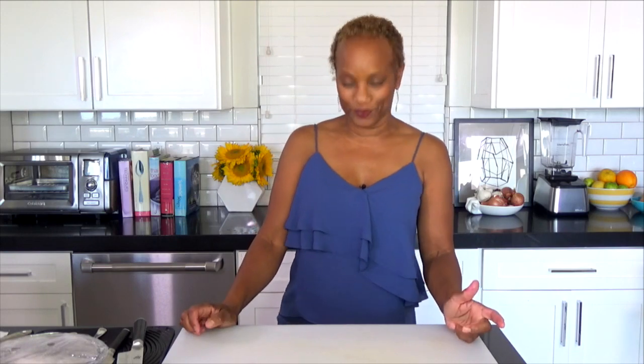Bon appétit! Enjoy. Such a treat. Very good.